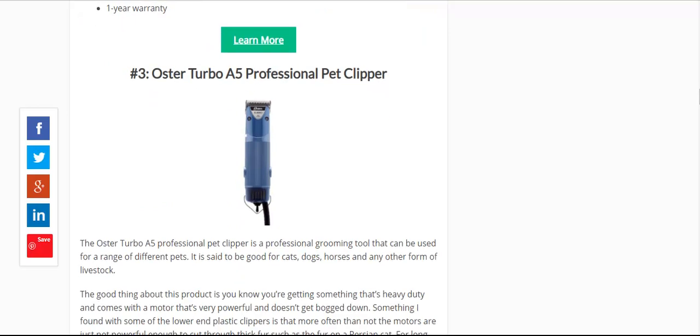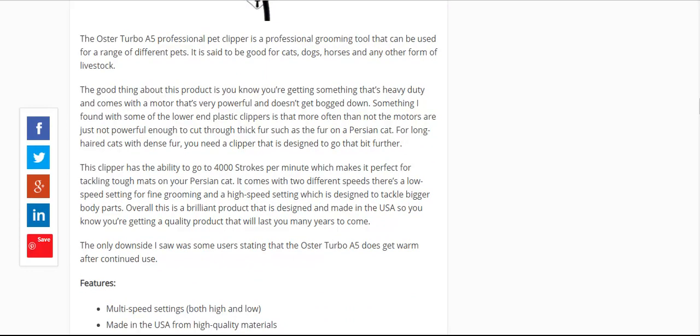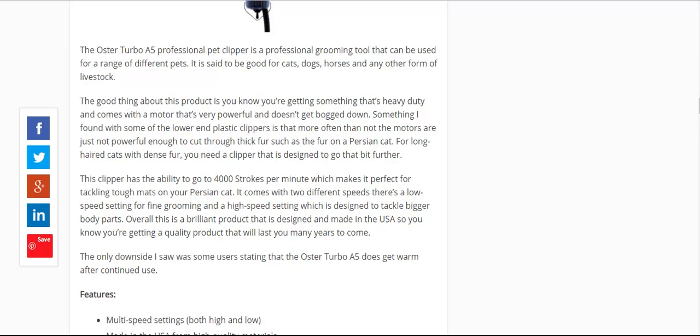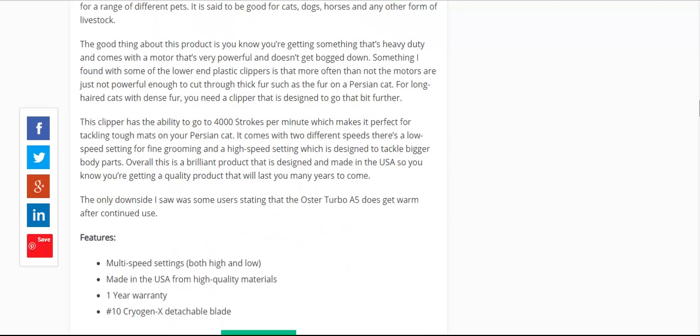Quite a few groomers have the Oster Turbo A5, which can be used for cats, dogs, and horses — so this is really a good all-rounder. People here in the UK will even shear sheep with an Oster Turbo A5, so it's a heavy-duty pet clipper. It's quiet in operation, 4,000 strokes per minute — not quite as many as the Wahl. One of the downsides is that it is a wired clipper, so if you need cordless flexibility, you wouldn't get that with the Turbo A5. That's why it takes the third spot.